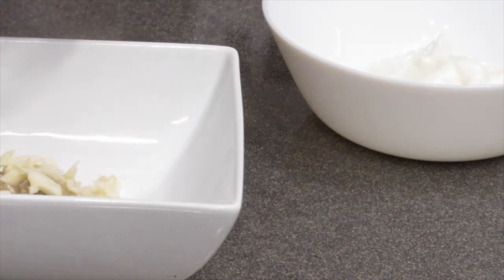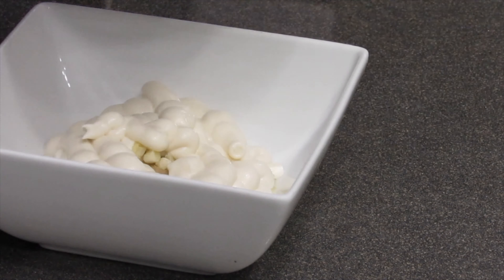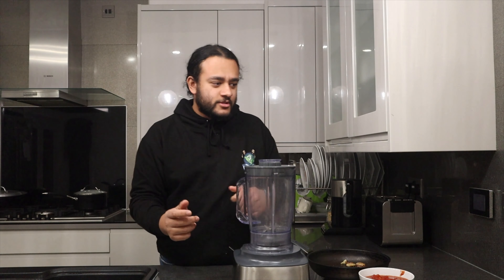While the falafel is frying, let me show you how to make this amazing tahini sauce — crucial to making the sandwich incredible, just like at Falafel Tabbara. It's quick and easy: get a couple of tablespoons of tahini, some yogurt, mayonnaise, and garlic. Chuck everything in together — a bit of garlic, a good squeeze of mayo, some yogurt — and mix it all together. Add a little bit of lemon juice for tang and that's it, a beautiful tahini sauce.